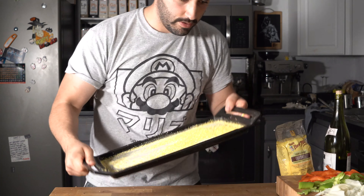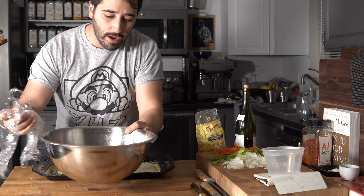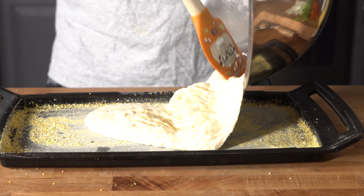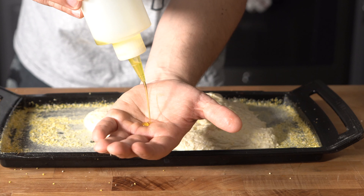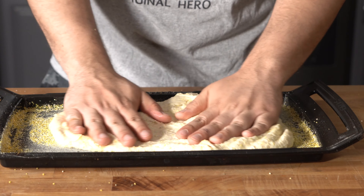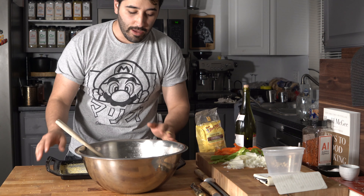Now let's pull that dough out. We're going to throw it onto the tray, rub our hands with some olive oil, and then flatten it out as much as we can equally on the sheet tray so we can put our toppings on.